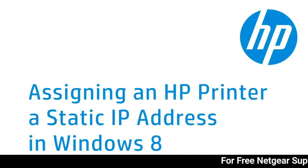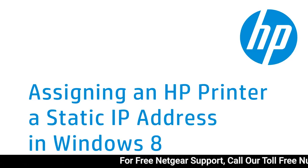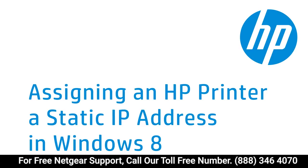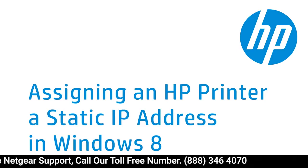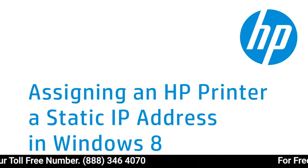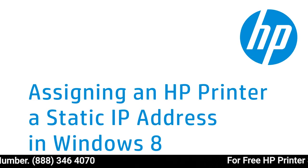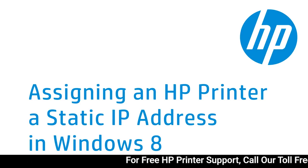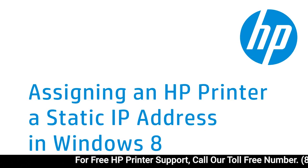If your computer regularly loses communication with your wireless HP printer, it can help to give the printer a static IP address. This video shows how to assign a static IP address to your HP printer using the Embedded Web Server, or EWS. Note that this option will not be available on some older printers or on some versions of the EWS.